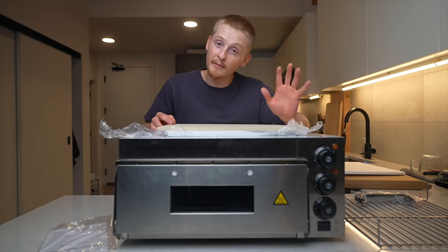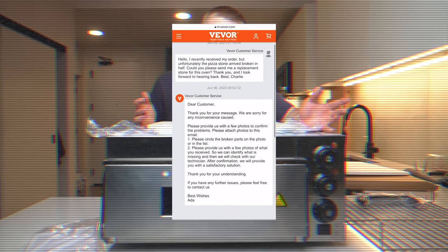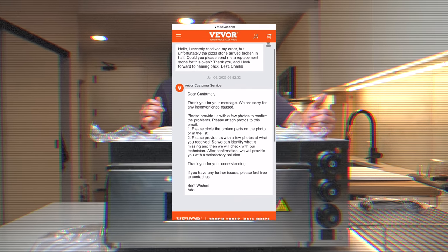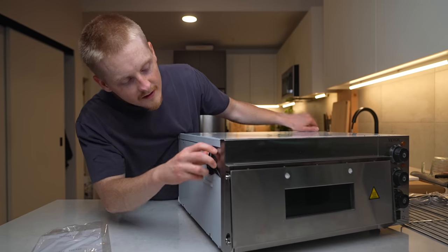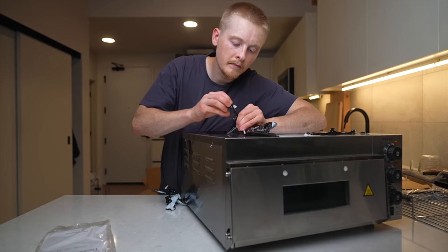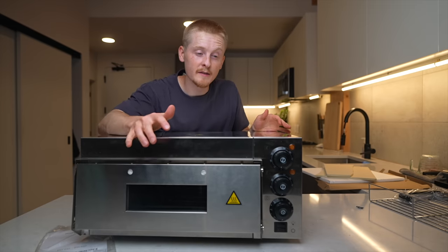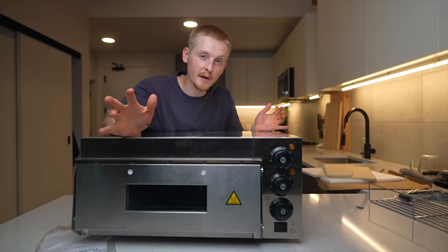I knew that was a possibility based on some reviews I read, but according to some other people, they were able to reach out to support and get a new one. And what is this — is this paint? Why would they do that? So far, not the best user experience. I'm glad they tried to protect it, but I feel like there was a better way to do that.